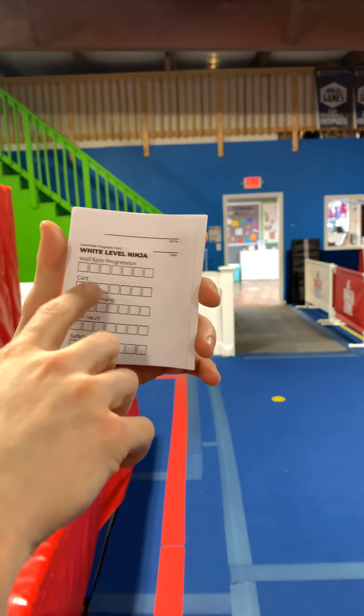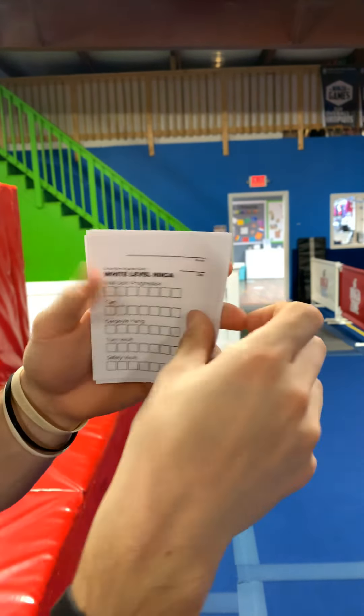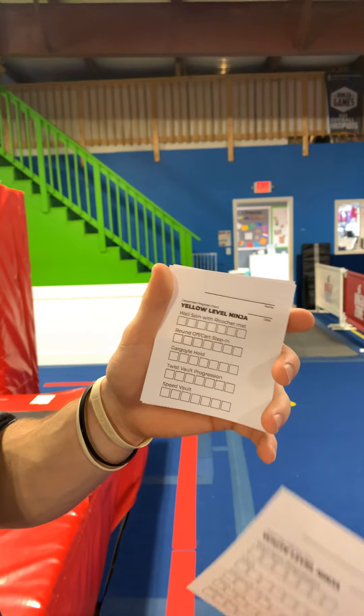For white levels it's going to be wall spins, carts, gargoyle hangs, turn vaults, and safety vaults. Yellow and green are just going to be harder versions of that — so like yellow is going to be a cart step-in instead of a cartwheel, a gargoyle hold instead of a gargoyle hang, and a speed vault instead of a safety vault. So they all apply to the same thing.